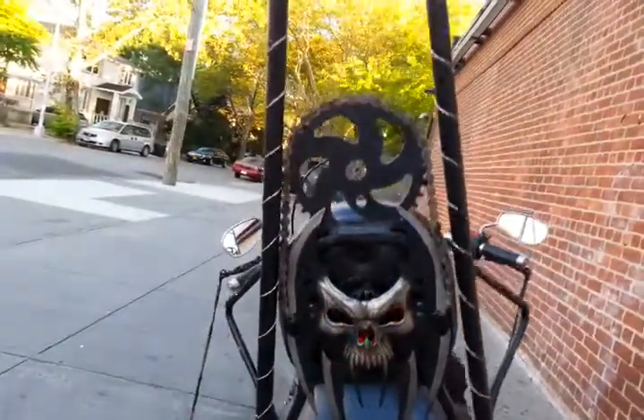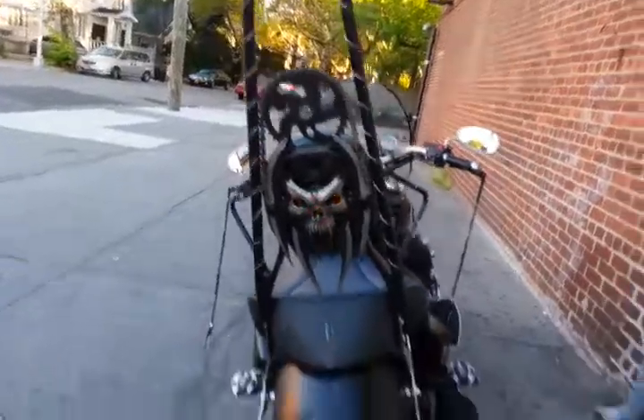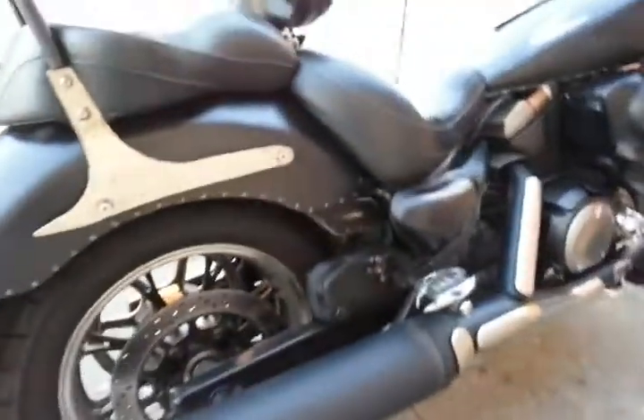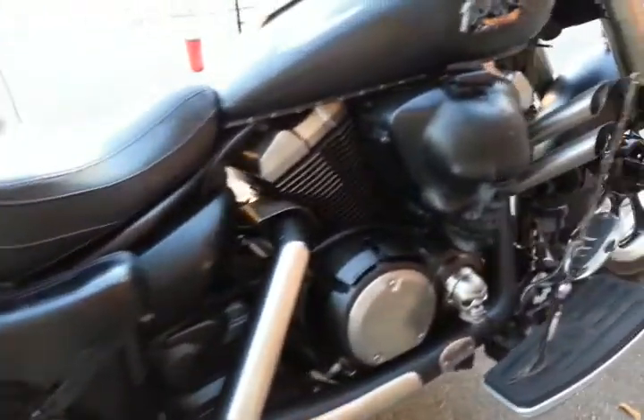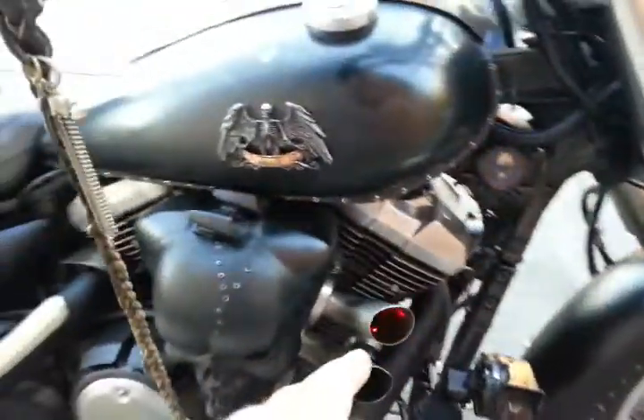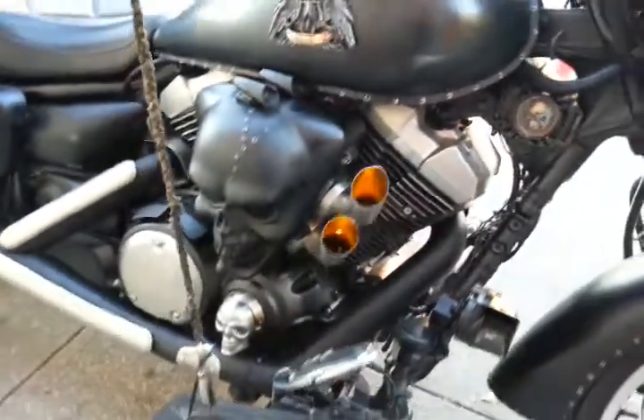I love this, this is so cool. If you're a bike lover, this is the thing. Oh look at this — crazy. I'm loving your pipe work here.